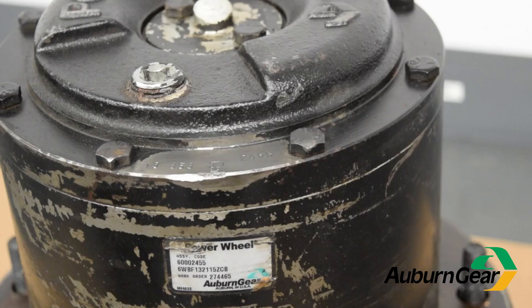Identifying your Auburn Gear Power Wheel unit can be as simple as finding the ID tag adhered to the ring gear or finding the stamped numbers on the cover. But what if your ID tag has worn off and stamped numbers are not visible even after removing paint?